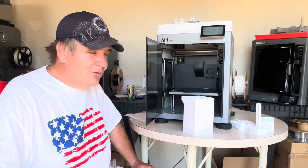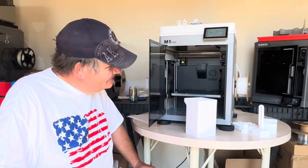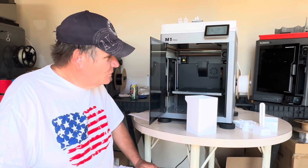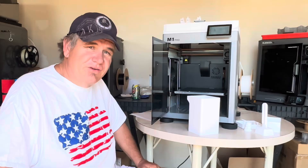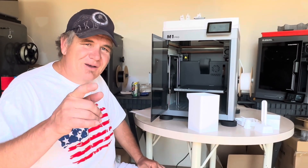I'd love you along for the ride. If you haven't subscribed, I would appreciate a subscription. If you like the video, I would love a thumbs up. If you have questions or things you'd like to see in future videos, put them in the comments. Anyway, we'll catch you on the outside.